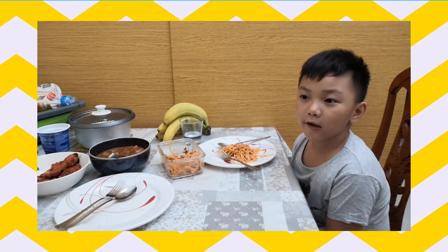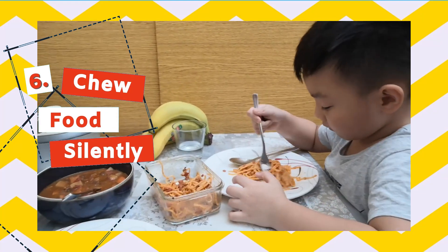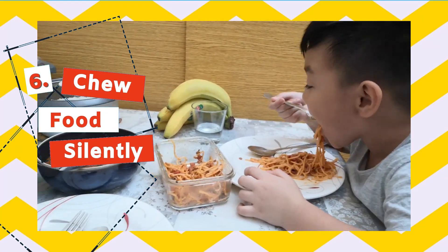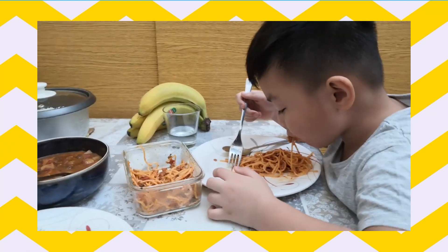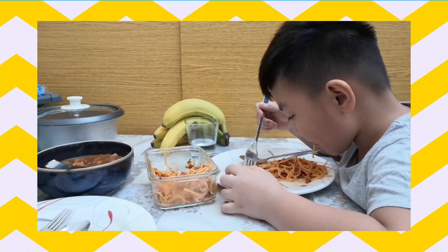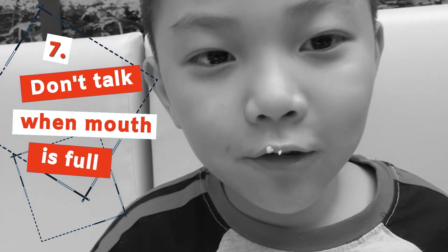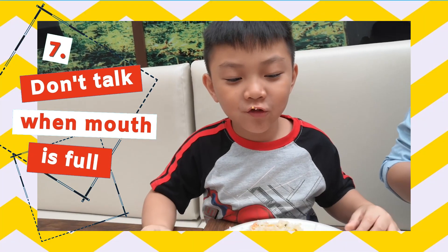We have to enjoy our food silently. Don't talk when your mouth is full!